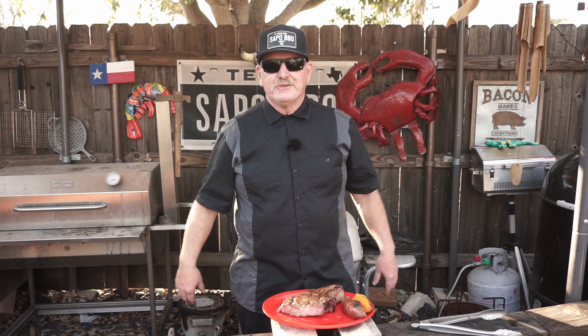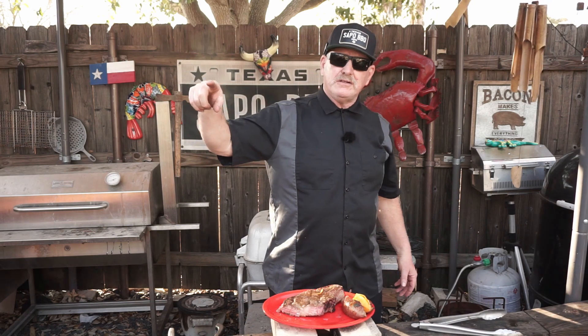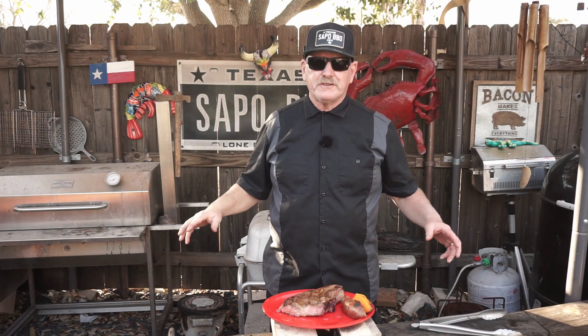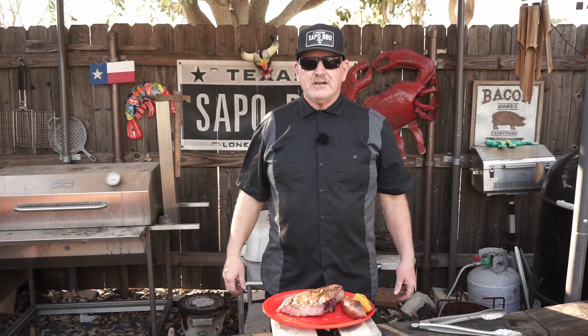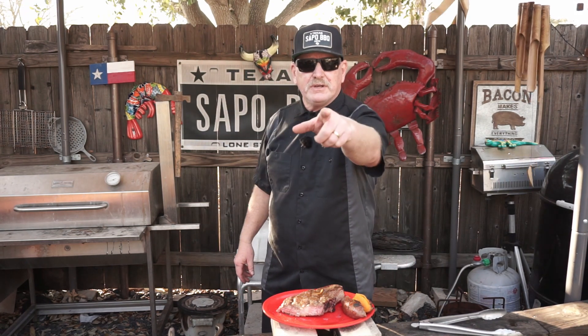Alright y'all, thanks for stopping by. Please subscribe, comment, like, hit the little bell and select 'all' so you can get the notifications. And like always, God bless you — we'll see you next time. Adios amigos.